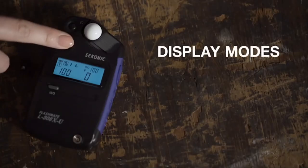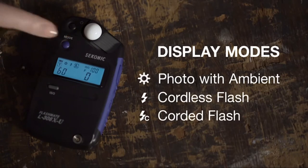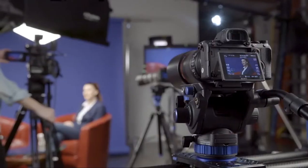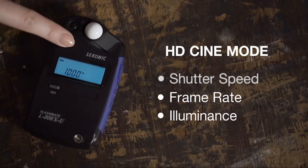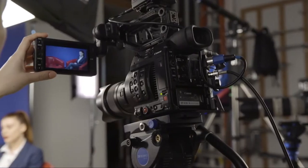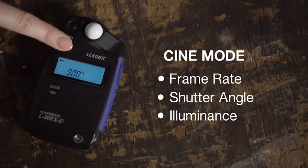The 308X has three display modes: photo with ambient, cordless flash, and corded flash modes. HD-Cine for DSLRs and mirrorless cameras, allowing you to select your shutter speed, frame rate, and a luminance mode. And Cine Mode for cinema cameras, allowing you to select your frame rate, shutter angle, and a luminance mode as well.